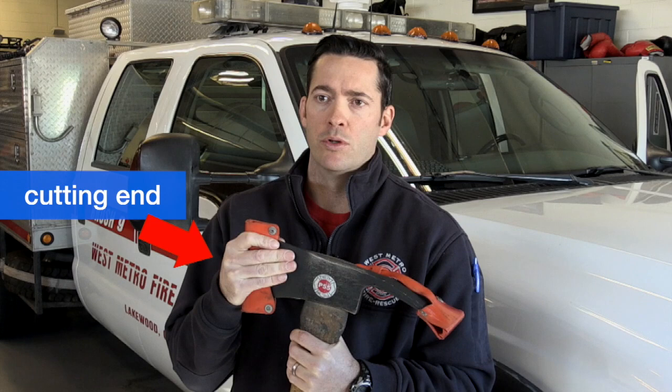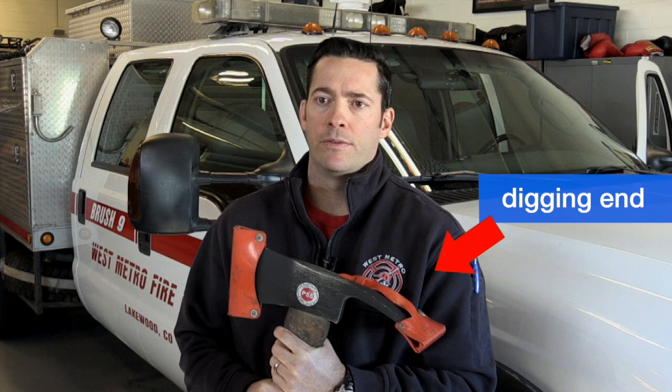With a Pulaski there are a lot of different things you can do. You have your cutting end that you can use to remove large material, chop out branches, and clear a larger canopy path. Then you have the digging end that you can use to remove surface material and create actual fire line with.